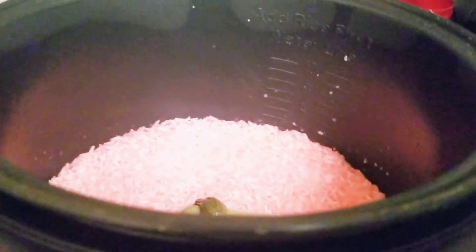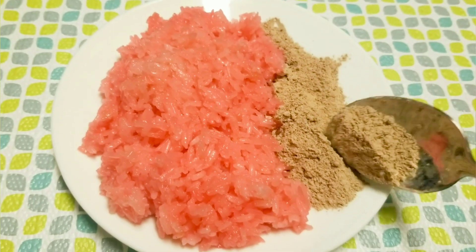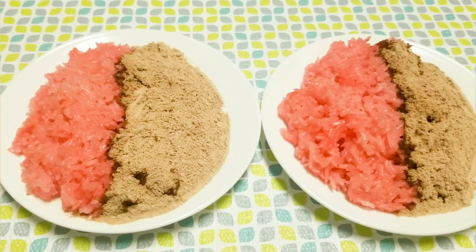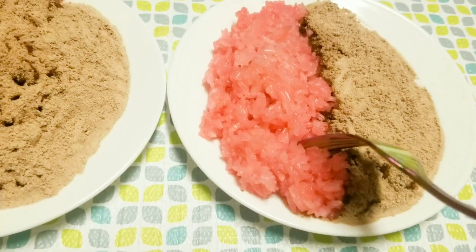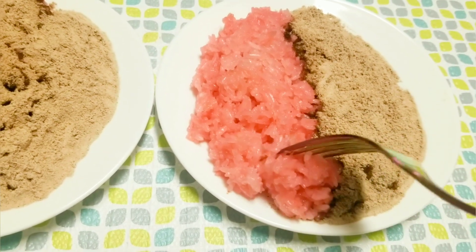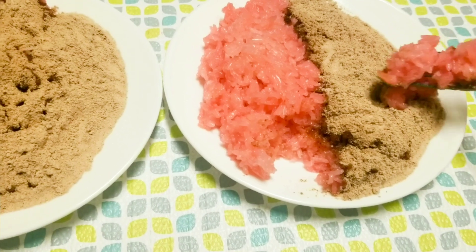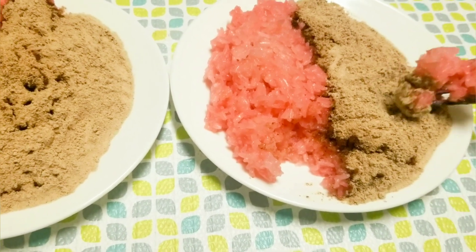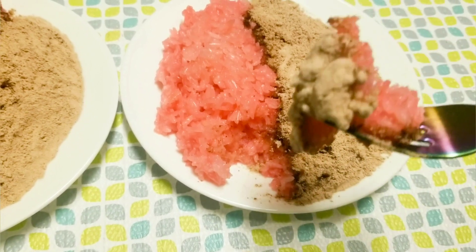The sweet rice is already cooked! I'm going to take some and put the blended beans on the side. Let me try it right now — you dip the sweet rice into the beans like that. I like to dip it more to get extra beans — yes, like that!